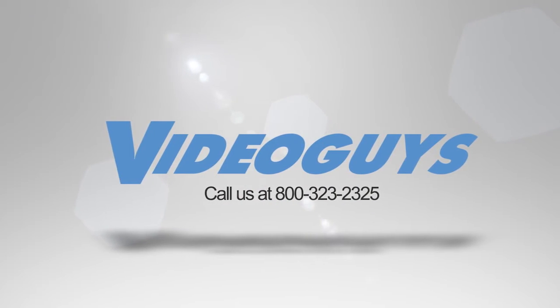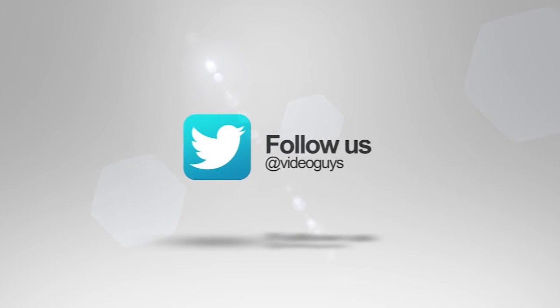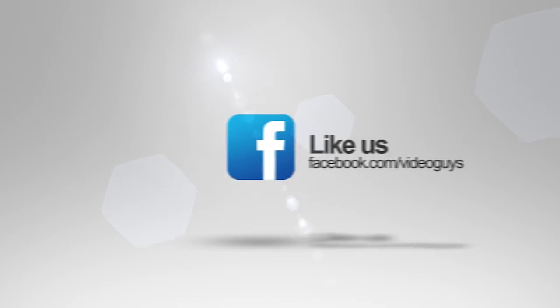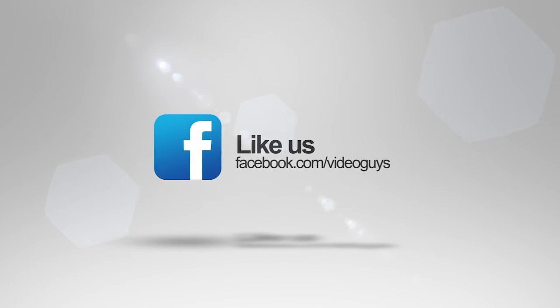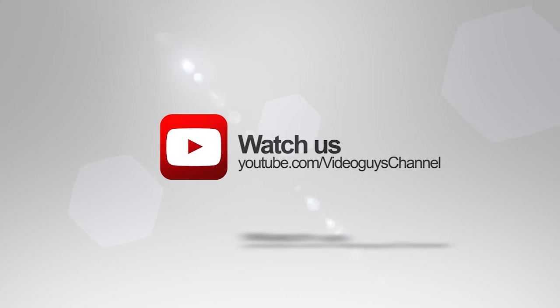VideoGuys is available Monday to Friday. Give us a call at 1-800-323-2325. Don't forget to follow us on Twitter to stay connected with all our updates, like us on Facebook, keep an eye out for our live videos, and subscribe to our YouTube channel. Thanks for watching.